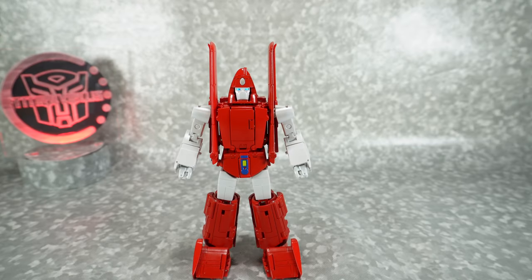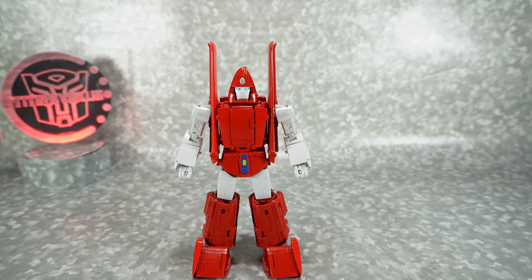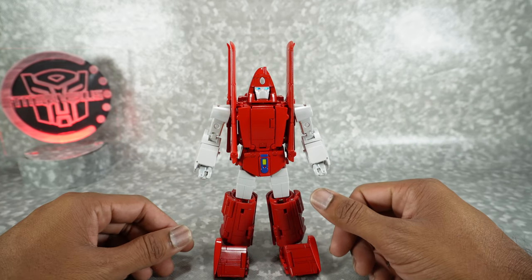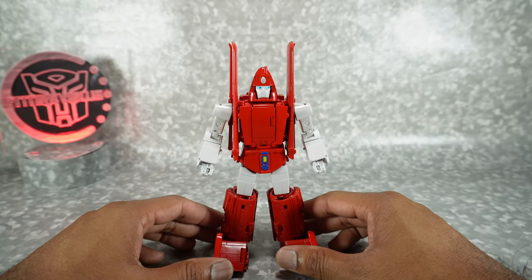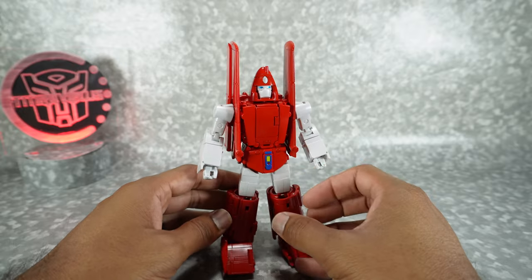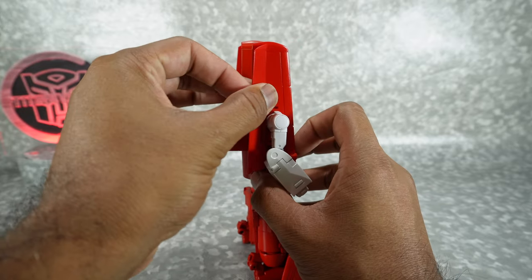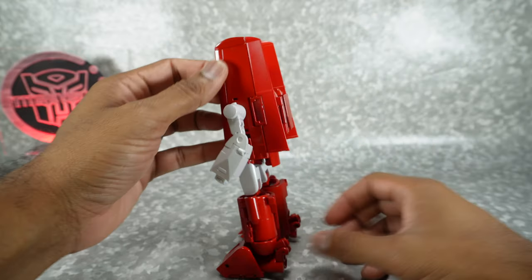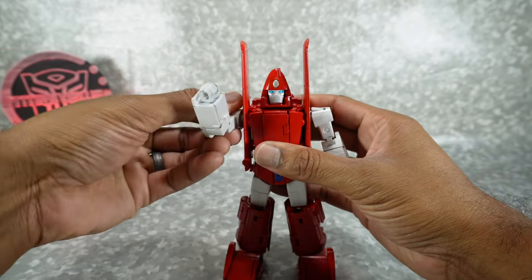Now let's get Warthog transformed into his airplane mode. Fair warning: this is a relatively complex transformation with a lot of intricate parts. I'm going to do my best to show you everything on camera, but there might be parts where it's just too difficult. Starting on the back — easy part — fold these panels back on their double hinges, which gives a little bit of room. Then lift up the arm.